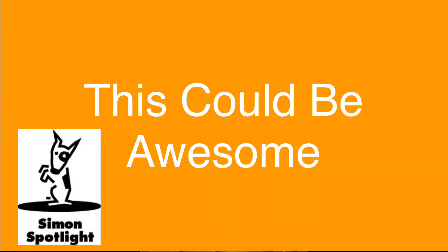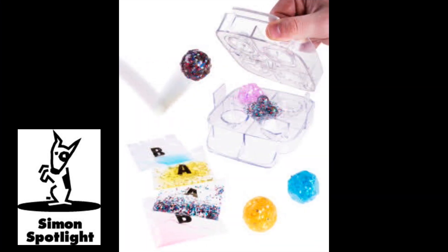This could be awesome. This is a bouncy ball made from Crazy Aaron's X-Ball kit. It allows you to make a custom bouncy ball in 10 minutes. This is really awesome. But wouldn't it be more awesome if we made one of these that weighed over 200 pounds? Yeah, that's what we're going to do. Let's get started.